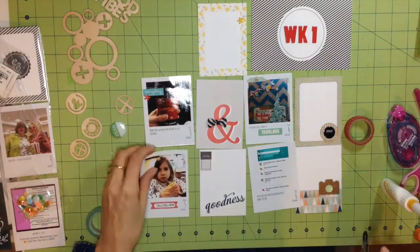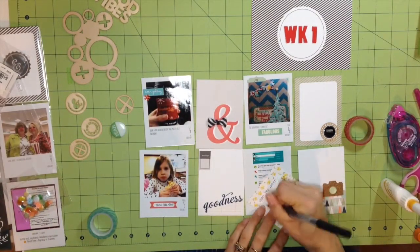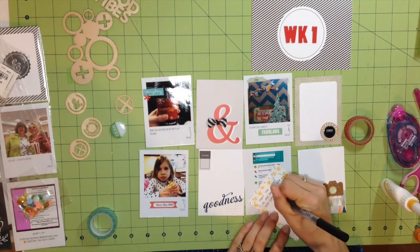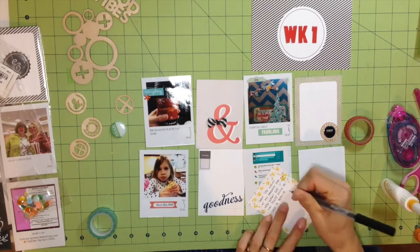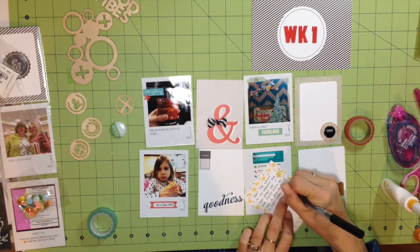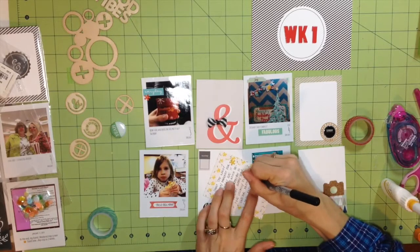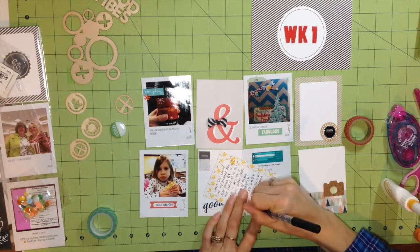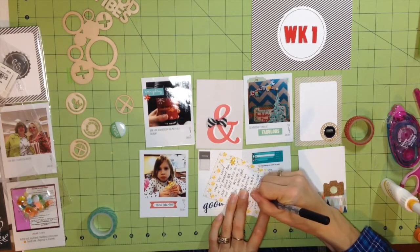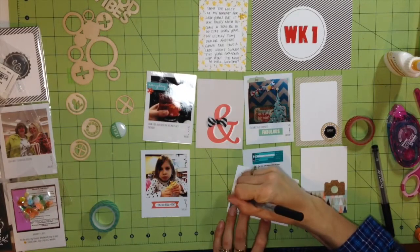I'm going to use my Project Life pen and add some details. On that bottom left card I added a little bit of journaling about the day my daughter was eating Taco Bell — it's one of our places we go to pretty much every Monday after swimming lessons. I'm fast-forwarding some of these journaling spots so you don't have to watch me write paragraph after paragraph. If you have any questions about Project Life or the app, please leave a comment below.